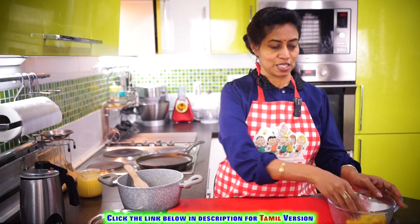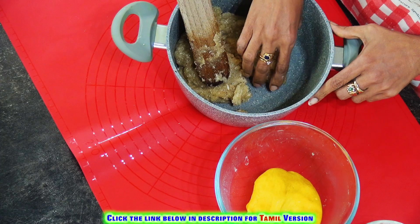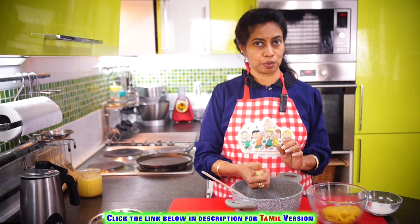Now add the coconut and cardamom powder. It's done — allow it to cool. Now let's start making the boli. Here we have the filling; let's divide it into equal portions and make small round balls.